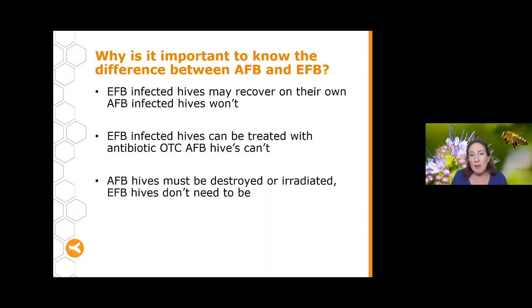AFB hives must be destroyed or irradiated, but EFB hives don't need to be. Sometimes beekeepers don't wait for their test to come back and destroy their hives, only to find out later it was EFB and destruction wasn't necessary. It's totally fine to do so if you want to be on the safe side — particularly if you won't get back to your hive for a while. But if you really want to keep your hive, consider waiting until your test comes back before acting.